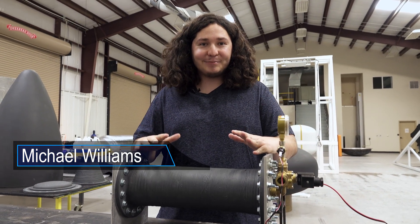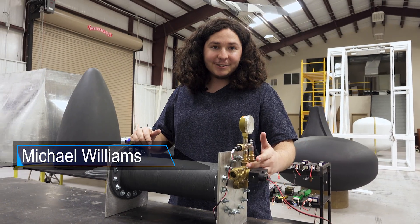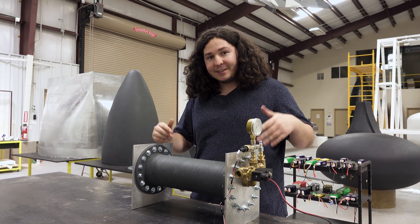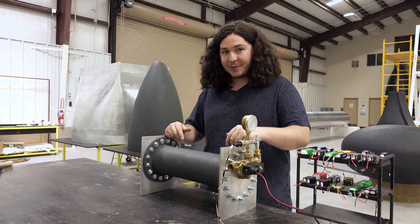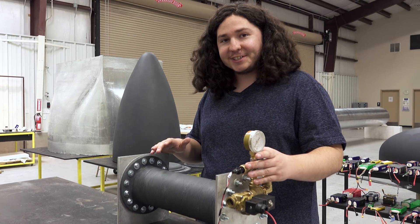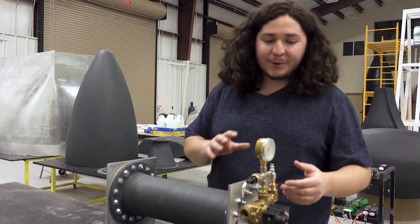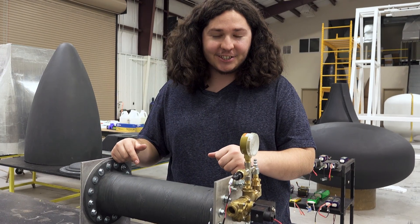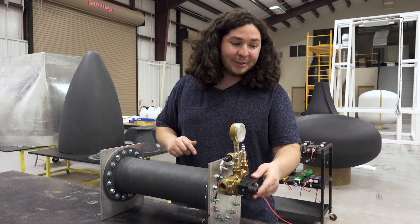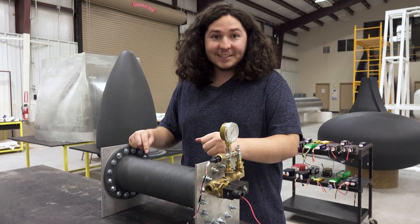Here we have the setup for our feed system pressure test. We've got a pressure gauge, a pressure sensor, as well as a release valve to release pressure. What we'll be doing is filling this up with water and then pressurizing the rest with air. We'll have our electric pressure sensor hooked up to our data acquisition system, as well as a camera recording the pressure gauge, in order to make sure that both readings are consistent with each other. Our release valve will be hooked up to a battery and switch so that we can release the valve at a safe distance.